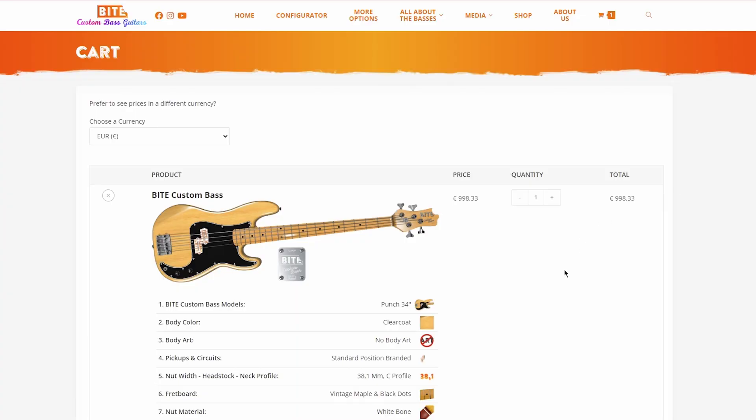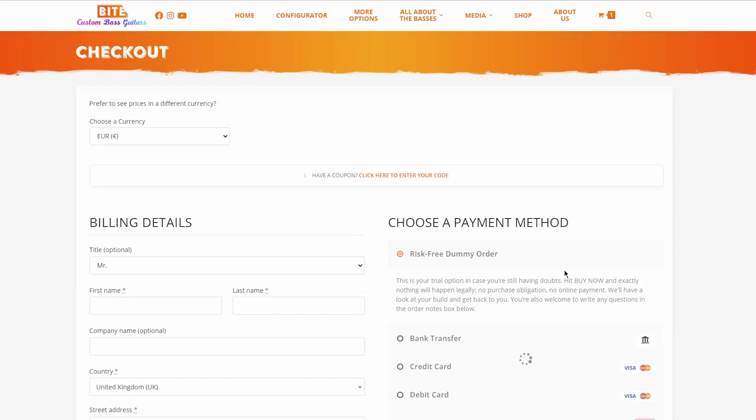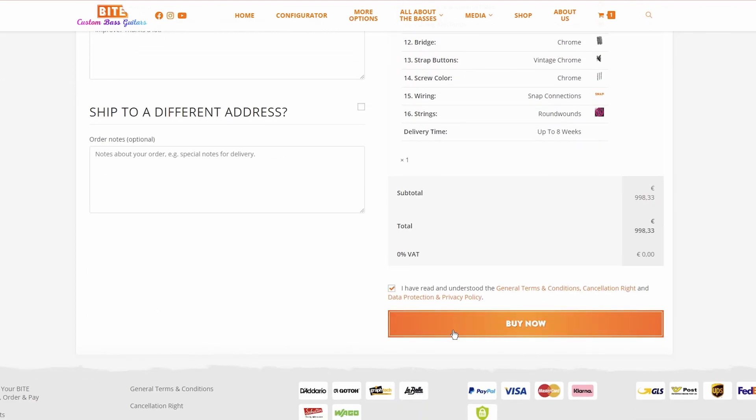Let me give you a little tip just in case you're not 100% sure if you really want to order a bass. There's a payment option called risk-free dummy order — you can safely select it and hit Buy Now. You will not be asked to insert any payment data; there will be no payment obligation. You may want to use it just for experiencing a test order. Bide will have a look at your order and get back to you without any engagement.